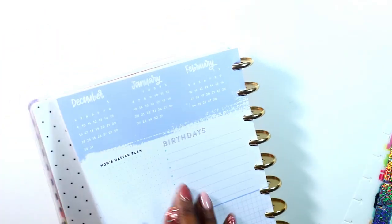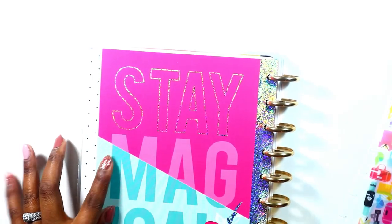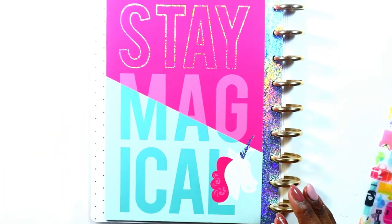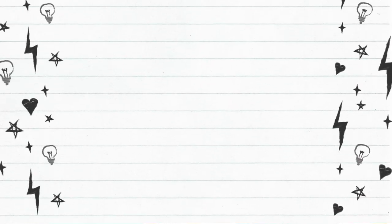Now I want to add a pocket folder and I want to put it in the front, and I want to use the 'stay magical' one in my Supermom planner. I just think that would be really cute and I love it there.